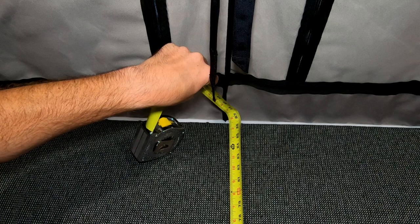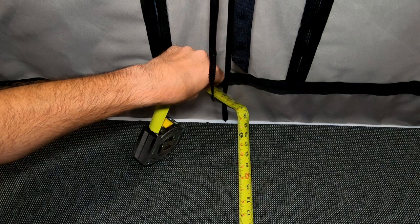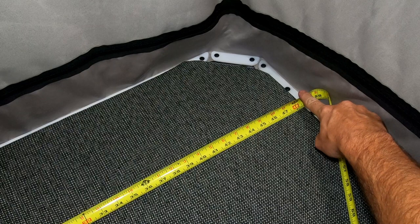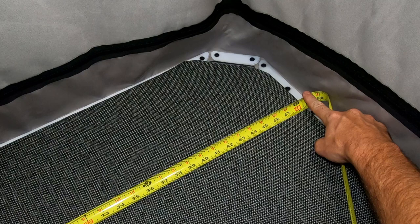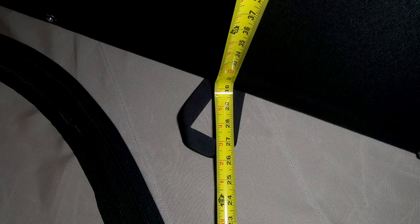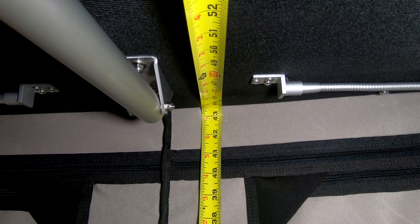Let's talk about some measurements. Going end to end from cloth fabric to cloth fabric, the inside of the tent measures at almost exactly 88 inches. From the end of the mattress to the other end, we're just over 85 inches in length. For overall width, we're almost exactly 52 inches, and the overall mattress width is almost exactly 48.5 inches. At the shallow end of the top, from the mattress to the roof, we're at exactly 11 inches. At the middle section, we're just about 30 inches from mattress to roof. At the highest point in the camper, from the top of the mattress to the corner, we're at about 43.25 to 43.5 inches.